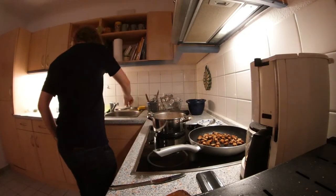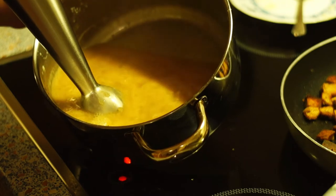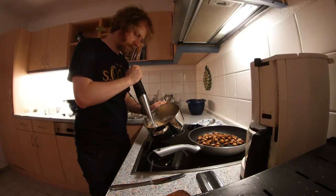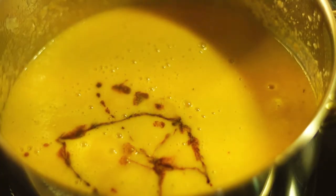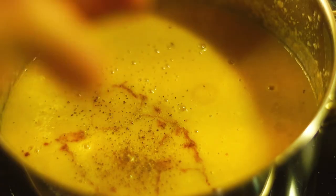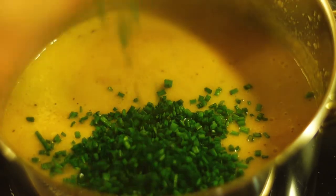After no earlier than 30 minutes of cooking, blend the soup. Then season with soy sauce, salt, pepper, nutmeg, and sugar. Add the chives and save a little for the topping.